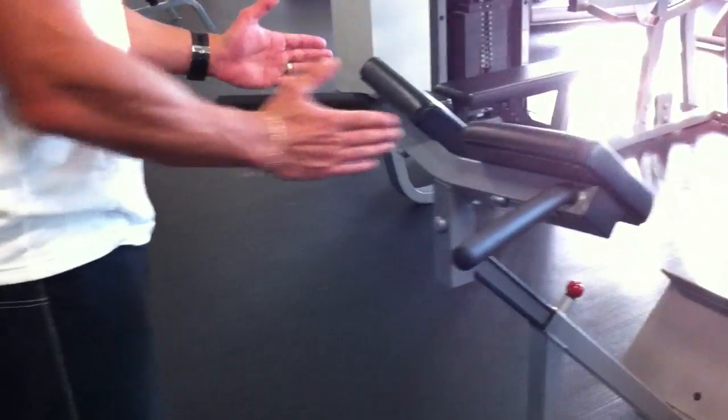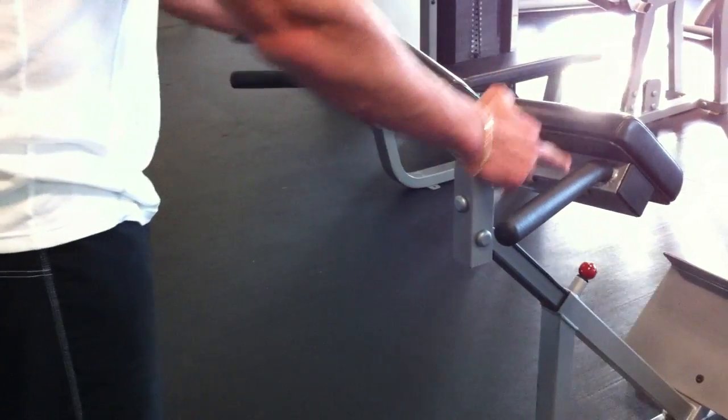This is different than your traditional parallel bar dip. By going wider we're going to be able to drop in deeper and create more stretch on your chest. That way we're going to be able to recruit more muscle fibers through the chest and turn it from more of a shoulder-tricep exercise to primarily a pec-dominated exercise.